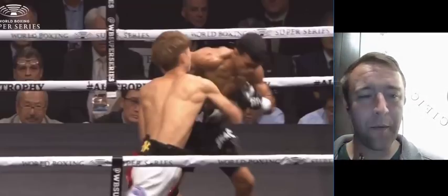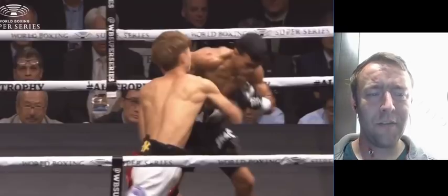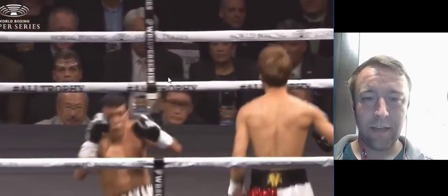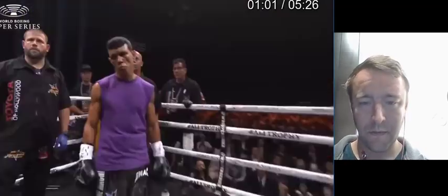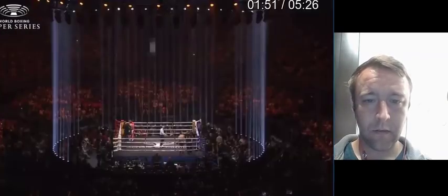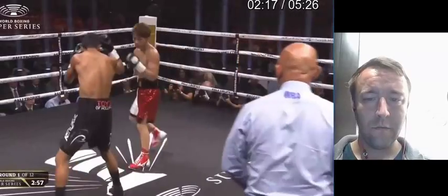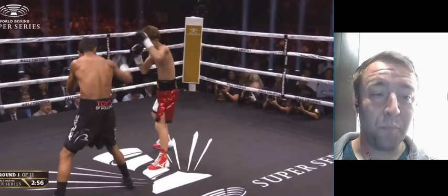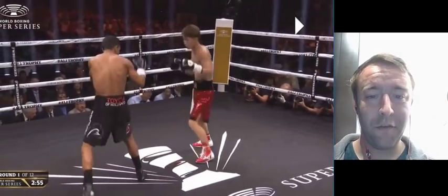It took me probably like six or seven rewatches, because it goes so fast and the camera angle is not that great. But we're going to go ahead and get into the fight. So, as you see here, this is the most important part of this — let's see if you can see it.